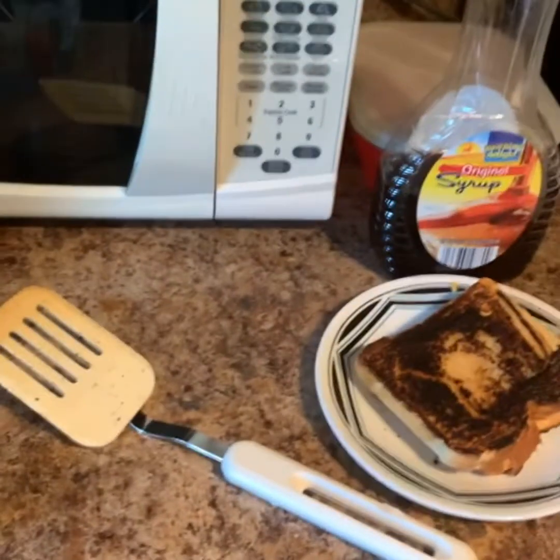So if you ever drop your grilled cheese transferring it from the pan to the plate — pan to plate — take a shot. Next we're going to do the cutting of the grilled cheese.